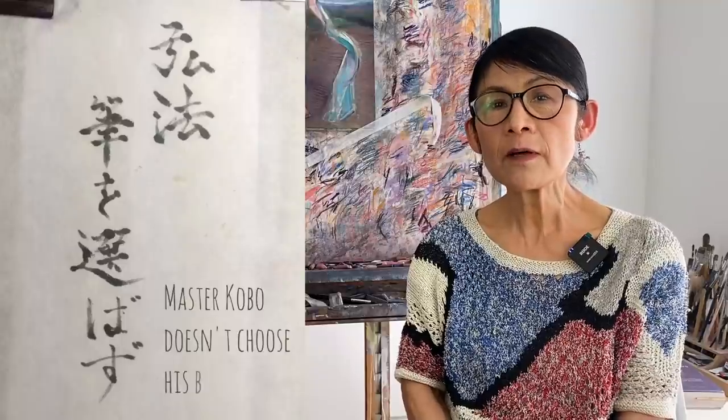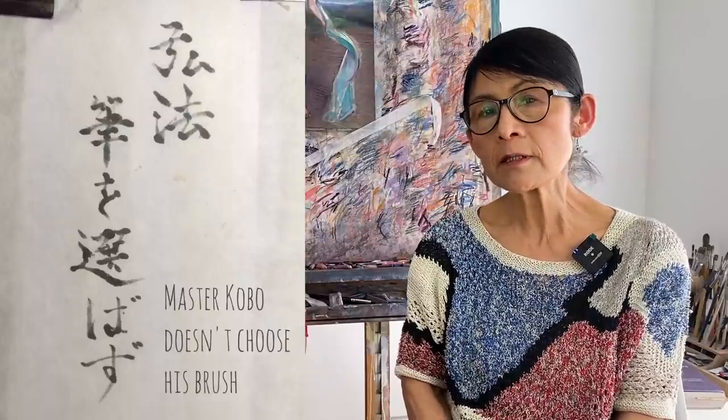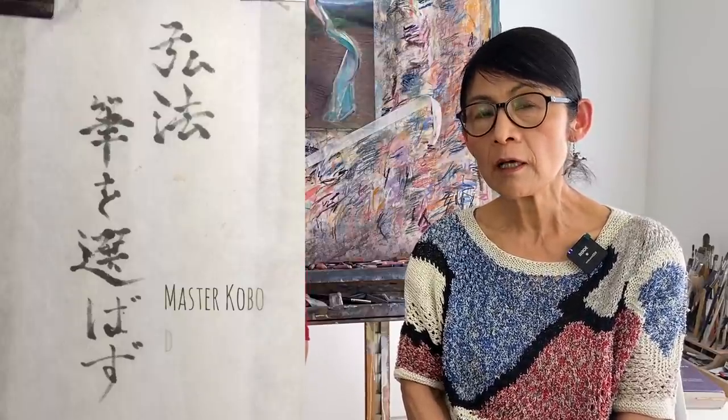Master Kobo was very famous for his skill and talent for excellence in calligraphy. The proverb says that a master like Kobo doesn't need a special tool - whatever he uses, he can produce a masterpiece. But I totally 100% disagree.